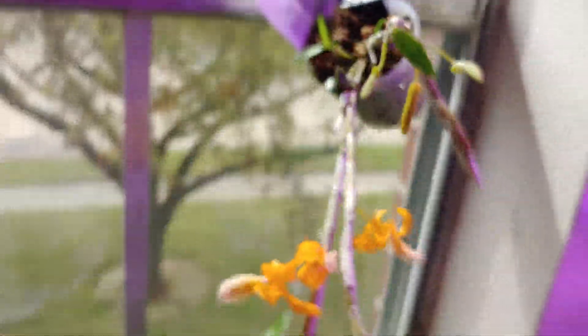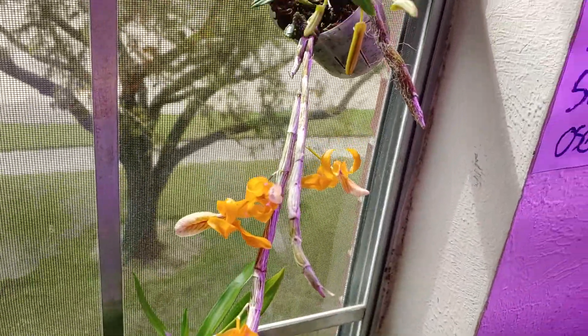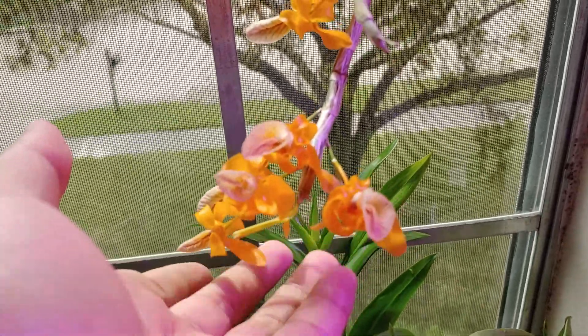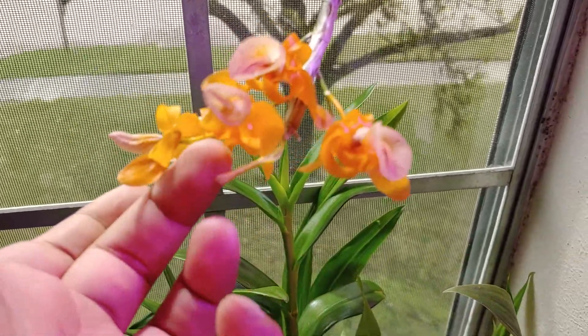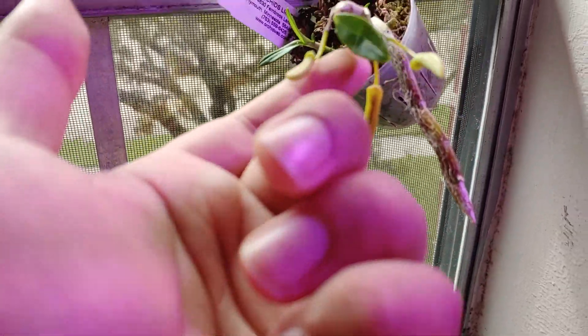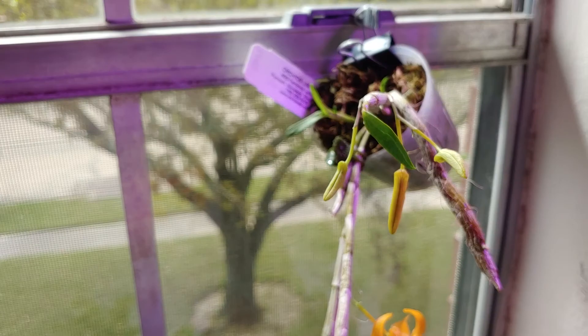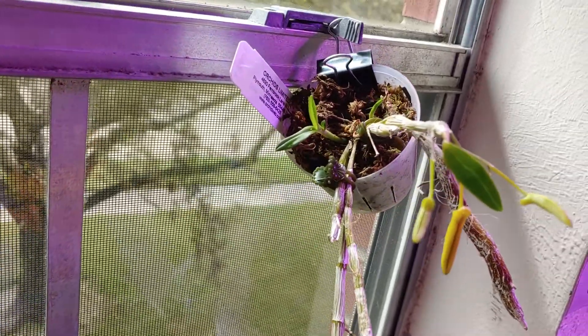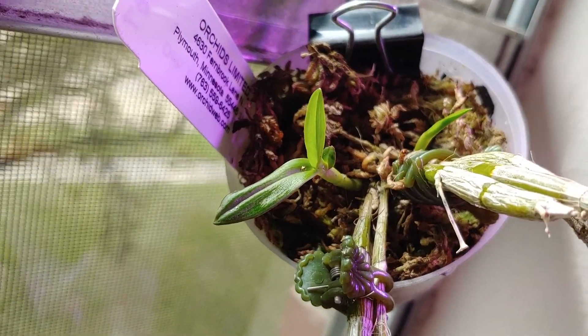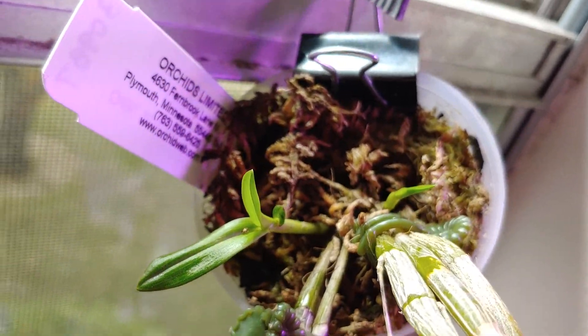As you notice, they are usually on canes, and they're leafless. So typically when they're about to bloom, they lose most of their leaves. This one still has a yellowing leaf over here, and this one has one leaf left over here. Then at the back, if you take a closer look, you can see that this has a couple of new canes growing for this season.